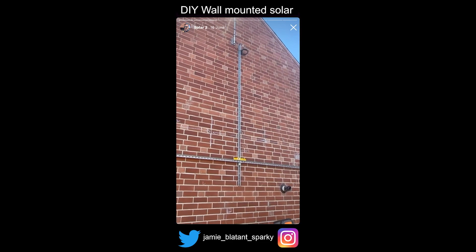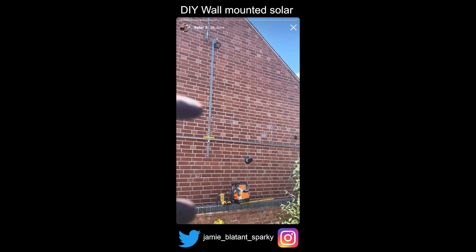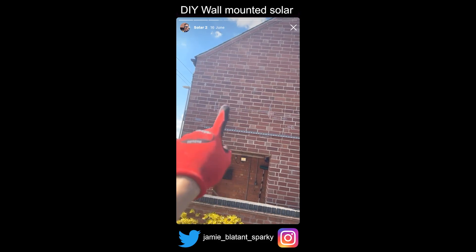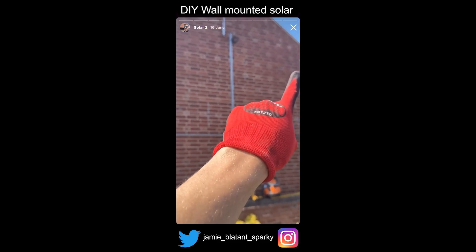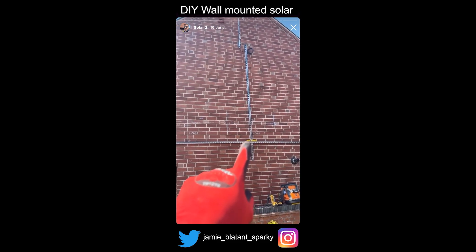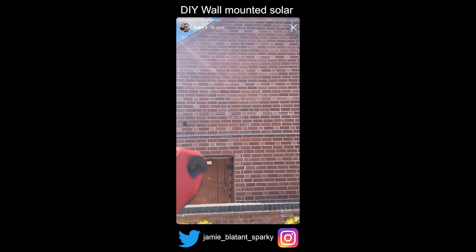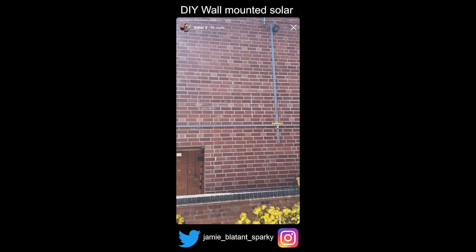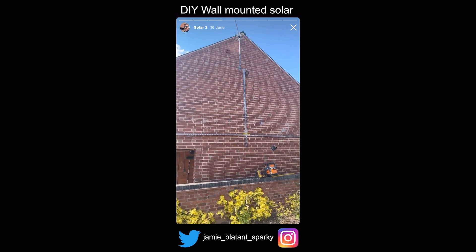There's going to be a long vertical and a horizontal one above, so there'll be five uprights going up, then two laid across the top. There's going to be a rail at the bottom to take the weight, and there are going to be three rails behind each panel for it to be clamped on, because it's wall mounted.